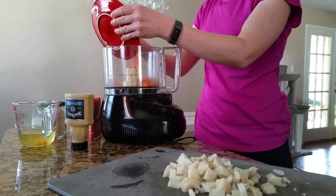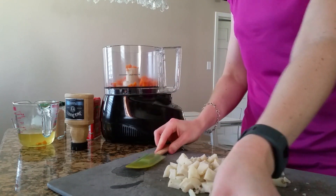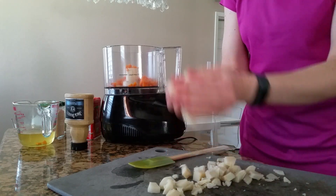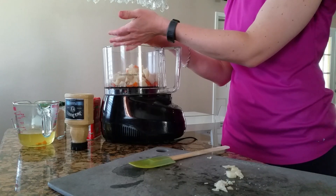So I'm going to put my cooked carrots and my potato. This is just a leftover potato that I made earlier in the week.